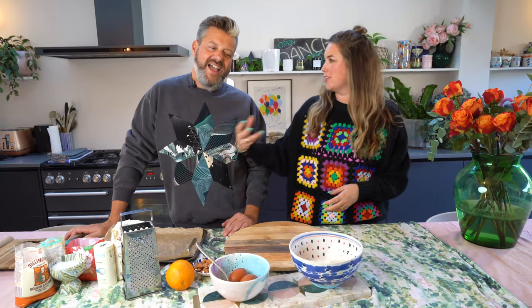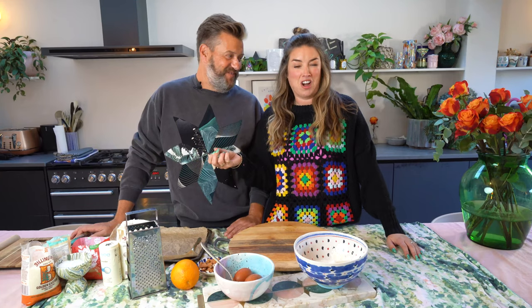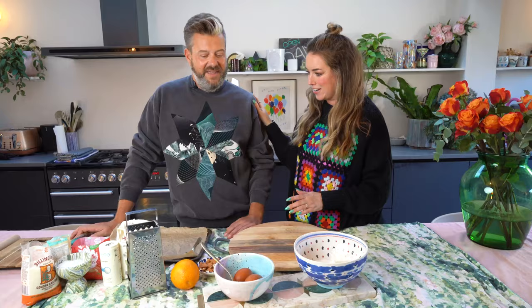Hi guys and welcome back to Mouthful, the cocktail and cookery show with me Lisa Porter Dixon and me Dominic Franks. We're doing things a little bit the wrong way around today — if you're a fan of the show you'll know usually I do a cocktail and then you do the cooking, but today we're starting with cooking. We're making biscotti, and the reason is because I'm doing an affogato — such a delicious, easy-to-make dessert — which goes perfectly with a biscotti.